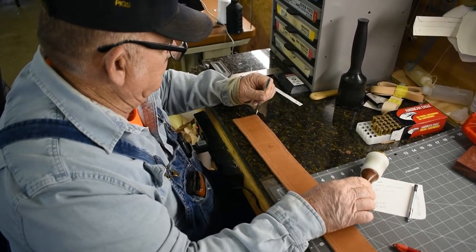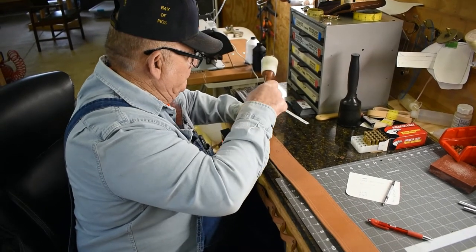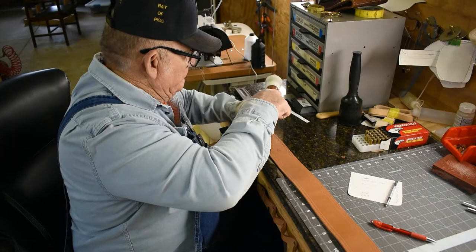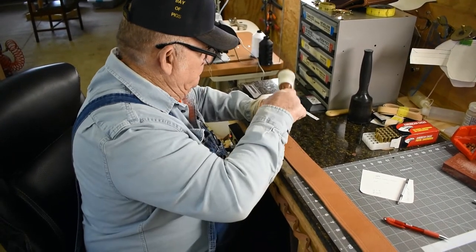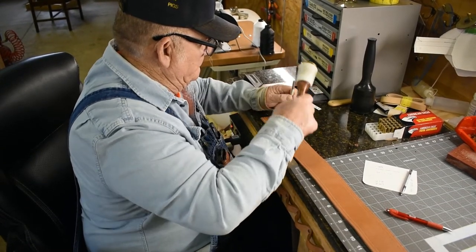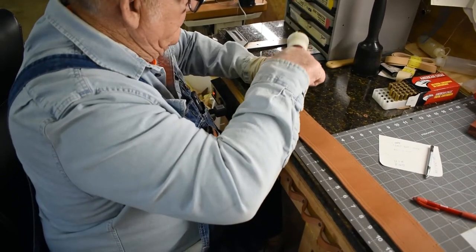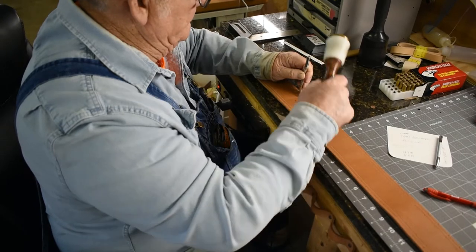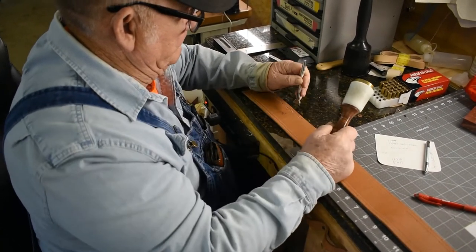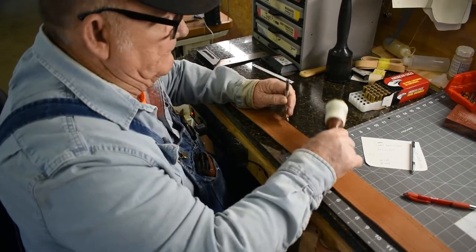Now I'll just go back and start the other side so that you can see what it looks like when it's finished.